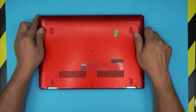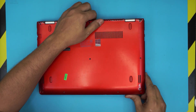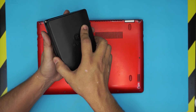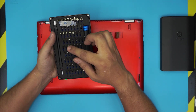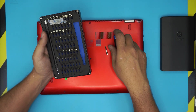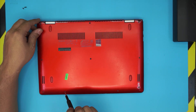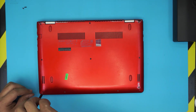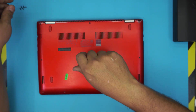First thing: flip the laptop upside down and grab yourself an opening tool. I use the iFixer toolset — it has a really nice screw set and the bits are really tough, they don't go bad. We're going to be using Phillips number zero from this set. There should be around 10 screws down here, all the same size and height, so don't worry about mismatching them.